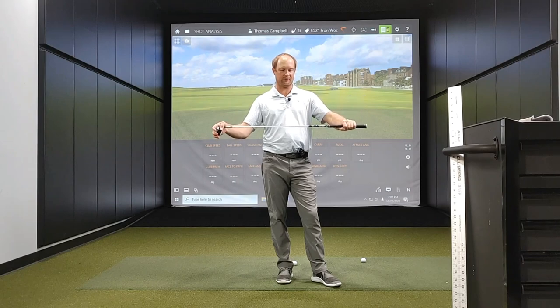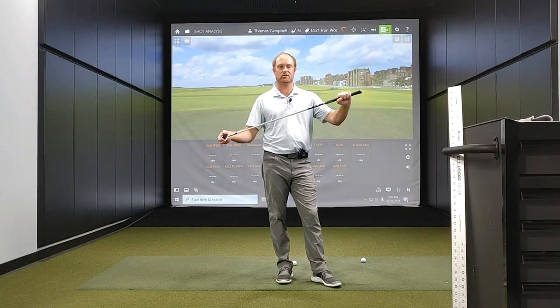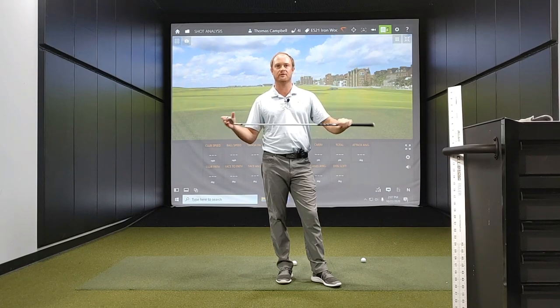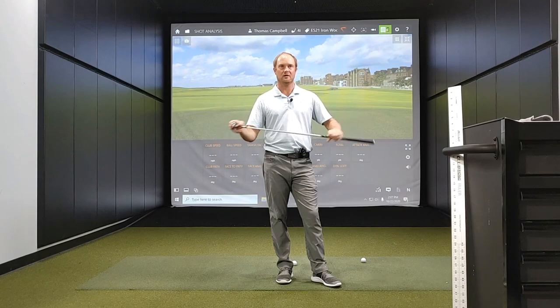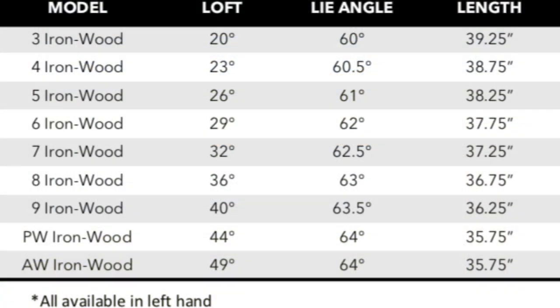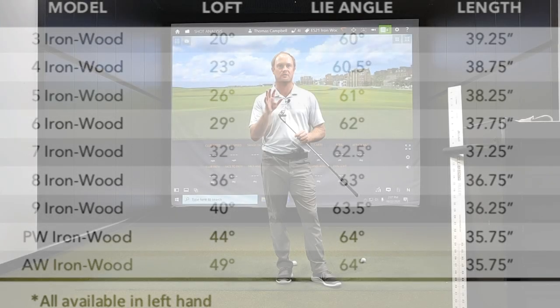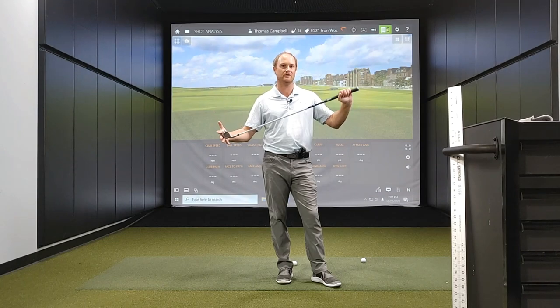For the golf shafts, we've got the graphite Fujikura golf shaft, which is an extremely light golf shaft. And then in the steel shaft options, we have the KBS Max 80. This club comes from 3-iron all the way up to AW wedge. The 3-iron has 20 degrees of loft all the way up to the gap wedge, which has 49 degrees of loft. So let's hit a few shots, take a look at some numbers and see how this club performs.